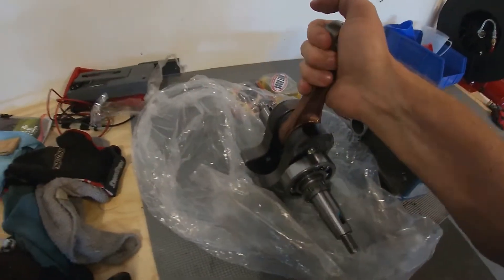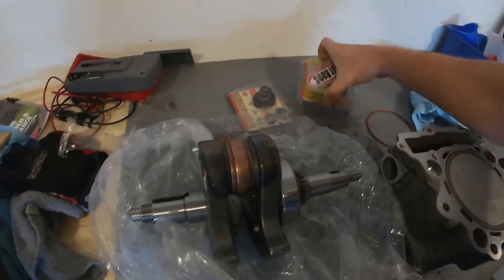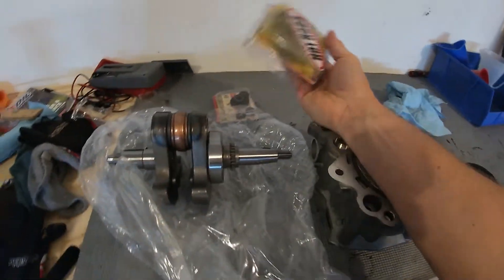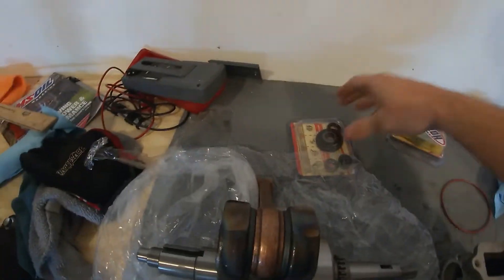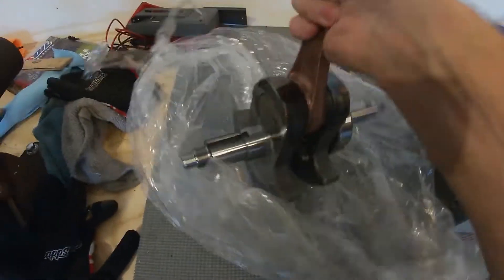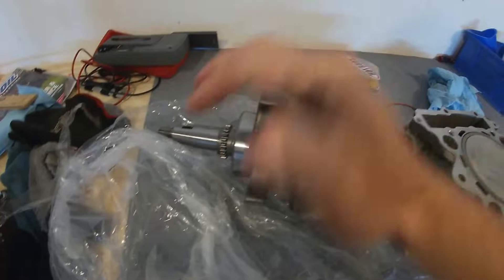Here's the new stuff, and this is from Hot Cams. The bottom end kit for the Raptor 660 comes with your bearing on the other side, your seals right here, and then the crankshaft. So that looks pretty good.